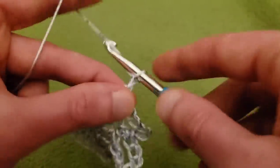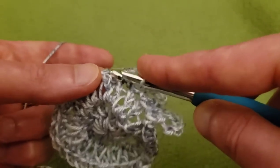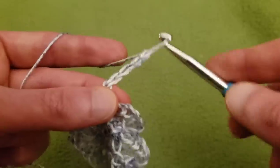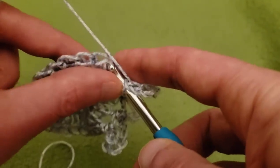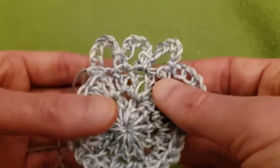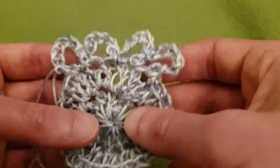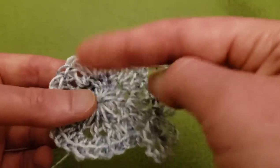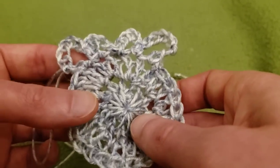Continuing: chain seven, single crochet into the next double crochet — chain seven, single crochet all the way around. You may be thinking these really big loops are very bunchy, but trust me, this will work out. I'm going to keep doing chain seven, single crochet, chain seven, single crochet all the way around, and I'll meet back up with you to show you the final join.